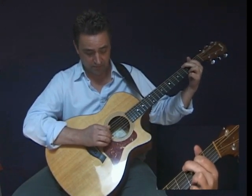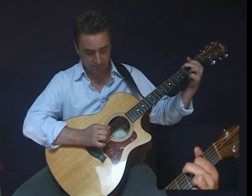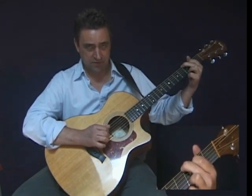So it goes like this. It's just the building blocks of fingerstyle guitar right there.